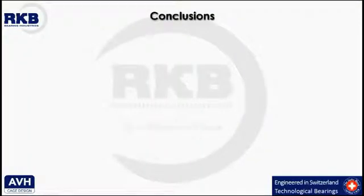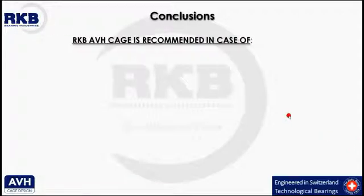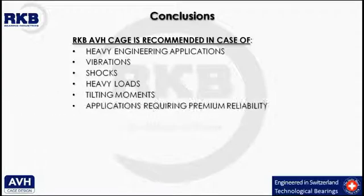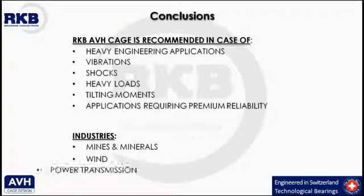To sum up, thanks to the specific geometry of its components, the RKB AVH cage is particularly recommended in cases of heavy engineering applications, vibrations, shocks, heavy loads, tilting moments, and applications requiring premium reliability. This type of bearing cage design is widely adopted in the mines and minerals industry, in the wind sector, in the power transmission field, and more.